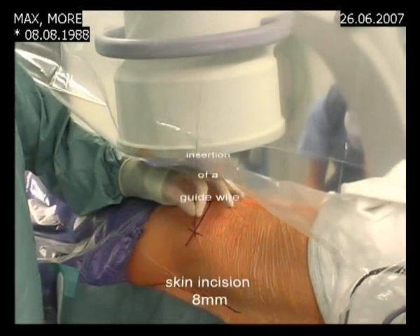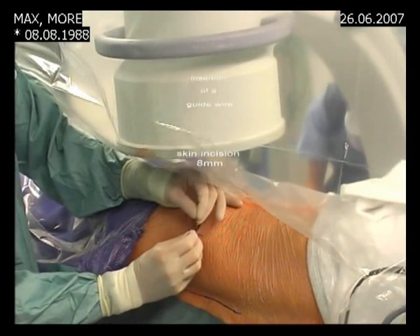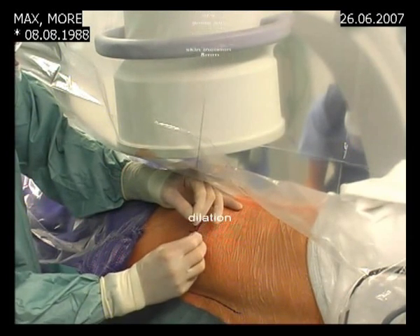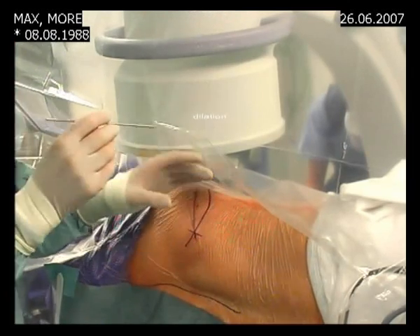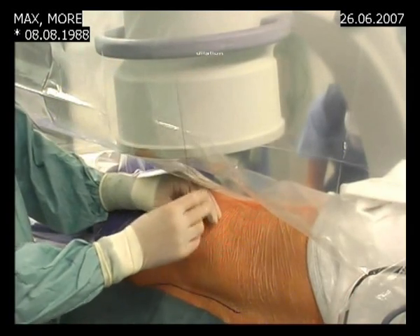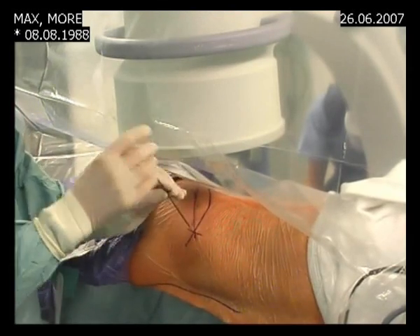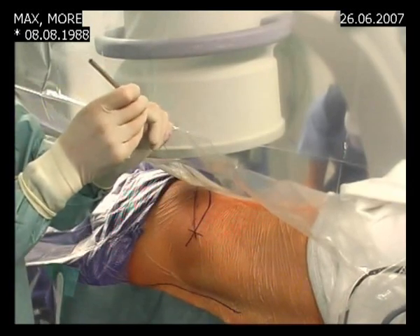Insertion of a guide wire and making of a small skin incision of about eight millimeters. We are now making the incision for the procedure. Now we dilate the soft tissue first with a small cannula and then with a thicker cannula.